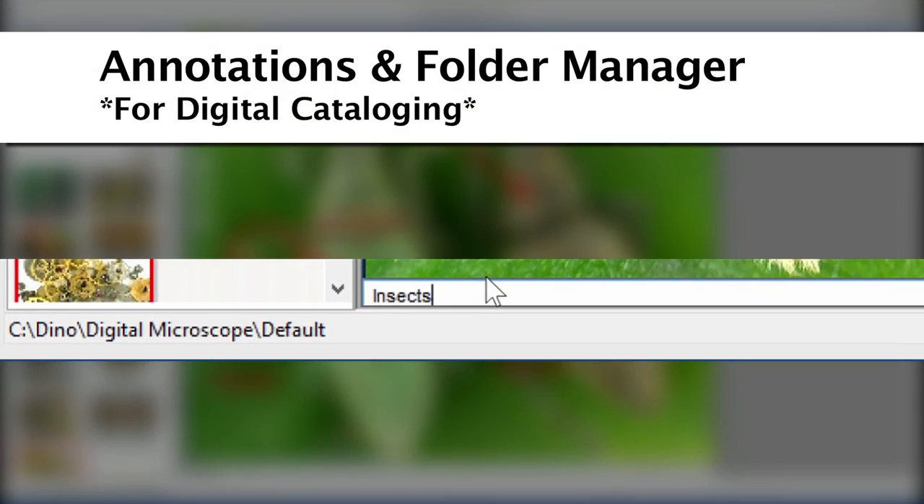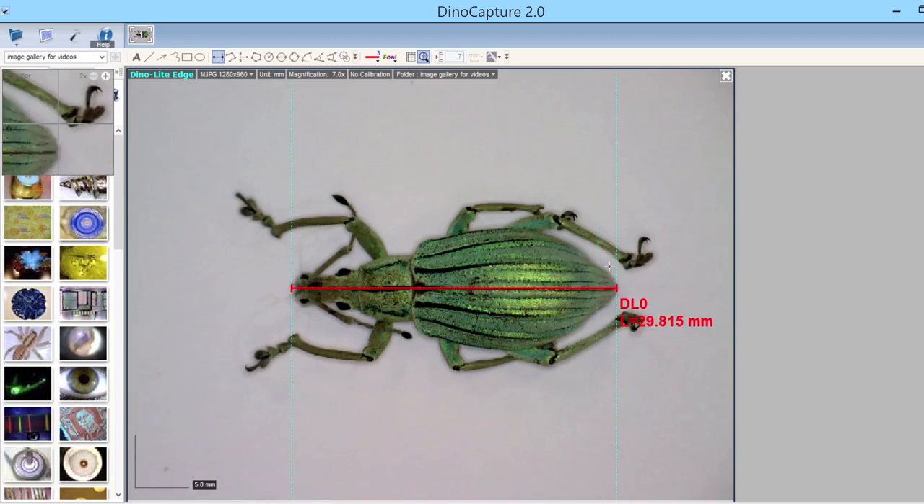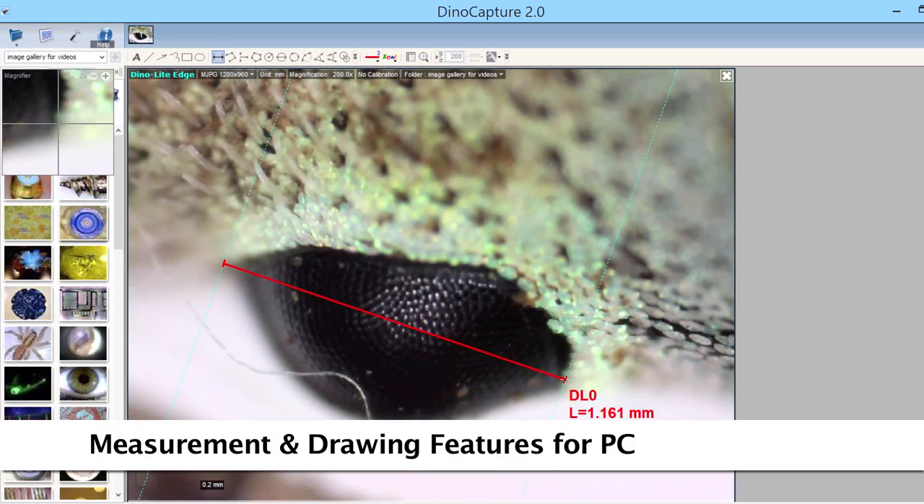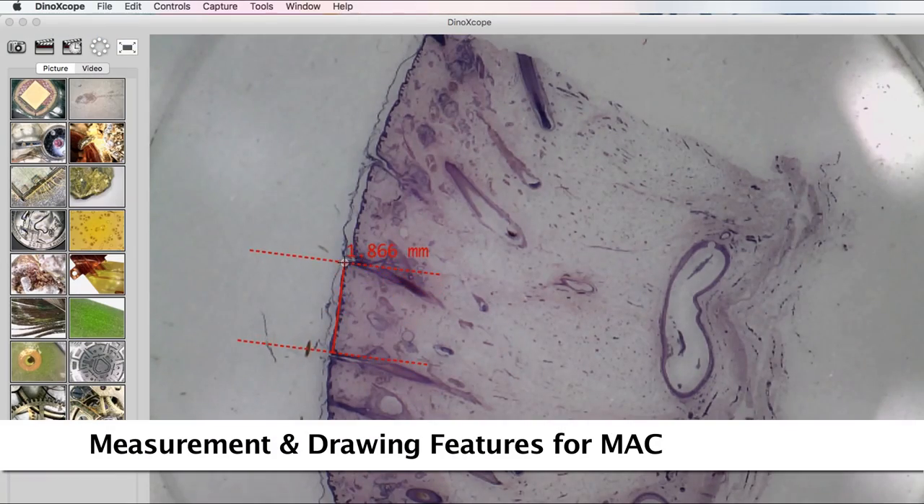Adding an annotation can make images easily searchable. Performing measurements is done easily by selecting the type of measurement and using a mouse to simply point and click on desired beginning and end points.